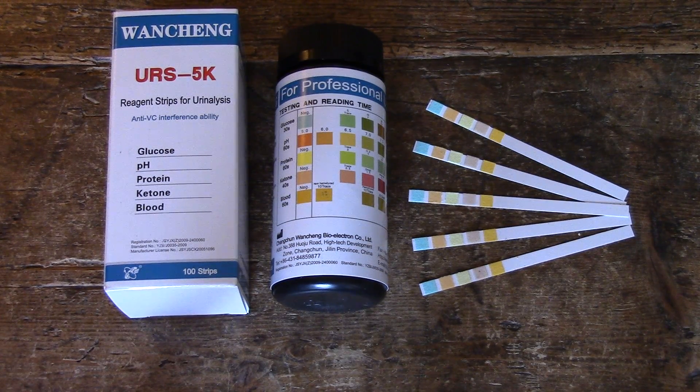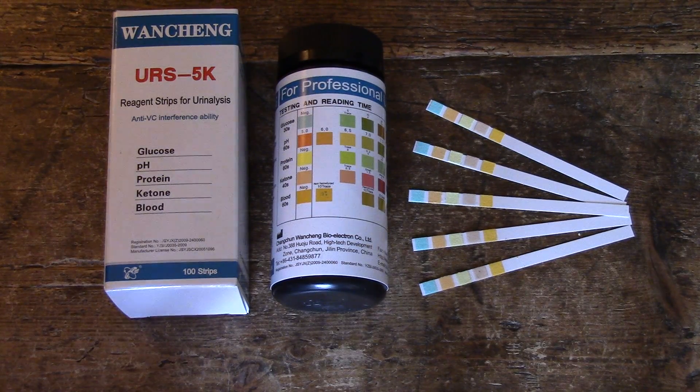We're going to talk about glucose screening and particularly where you can use urine glucose screening as part of a home test to determine diabetes. Normally in healthy people, no matter what you eat, you should not be excreting glucose in your urine, so the test strips should always be negative in healthy adults that haven't got high sugar levels.